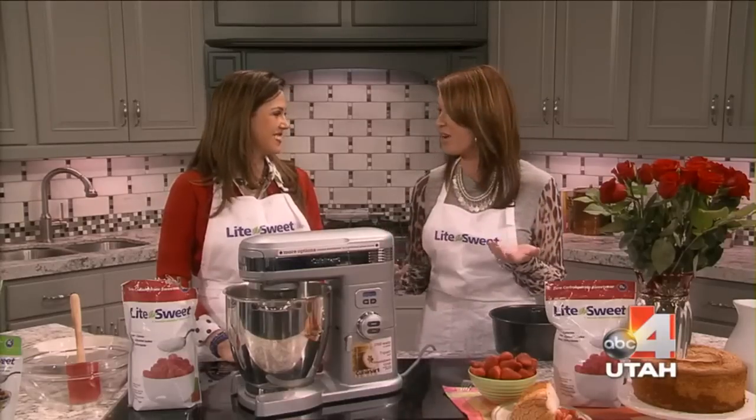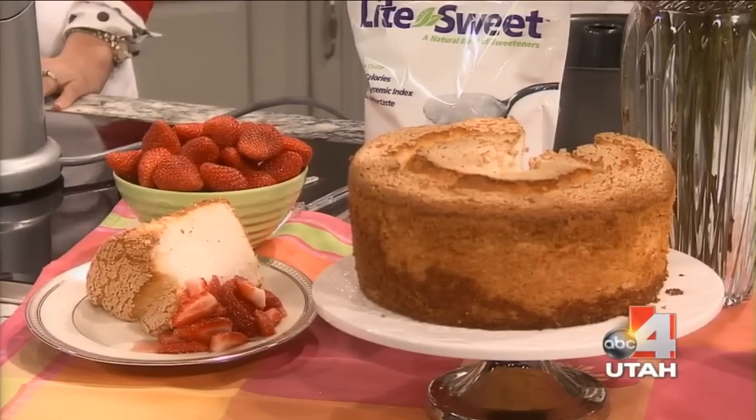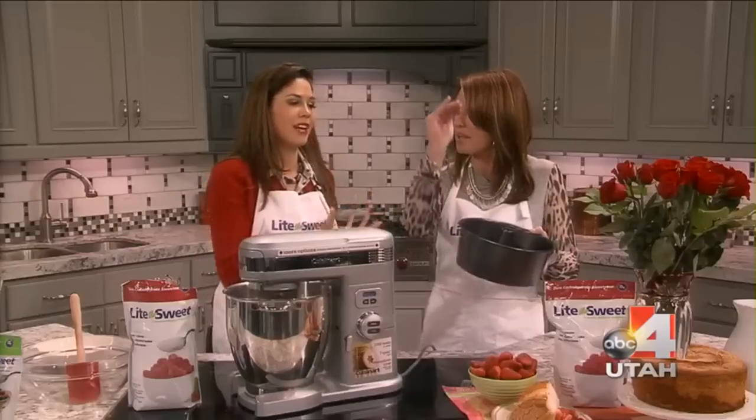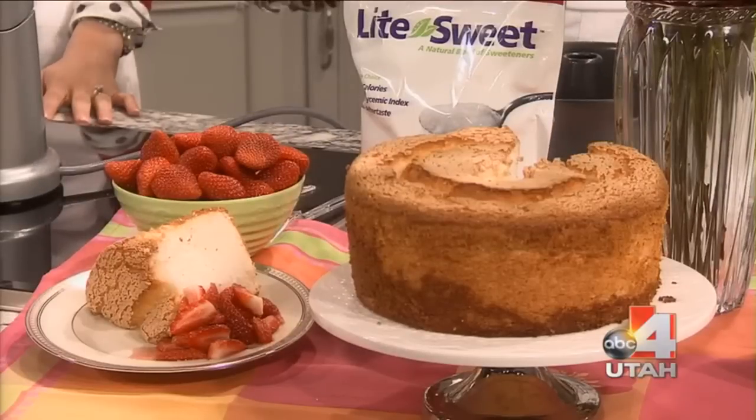It reminds me of my grandmother. She used to make it all the time. I had her pan last time I made it, and then I couldn't find it. So I made it in a pan that was like half this size. And angel food cake goes up — it rises a ton. I had this small pan and it went all over my oven.